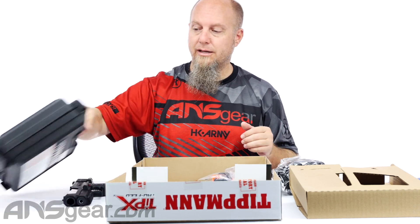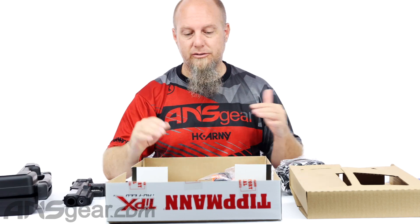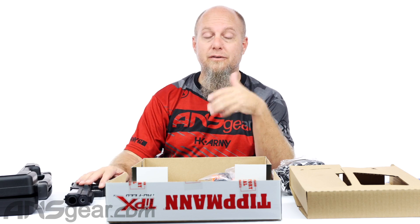So whether it's the individual gun or the deluxe kit, there are tons of options for it. It's a great pistol to have as a sidearm or just go out and play with it by itself — they're awesome. TIPX pistols, deluxe kits, individual kits available through the website. Lots of accessories for them. Order yours today at ansgear.com.